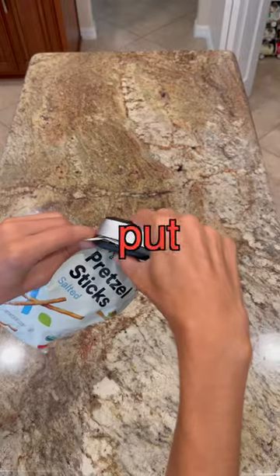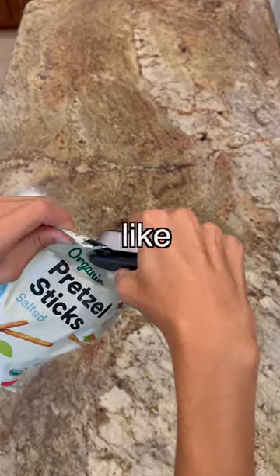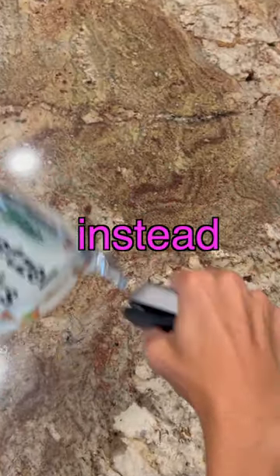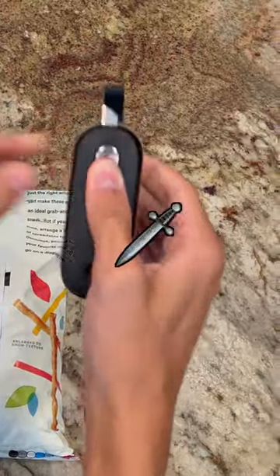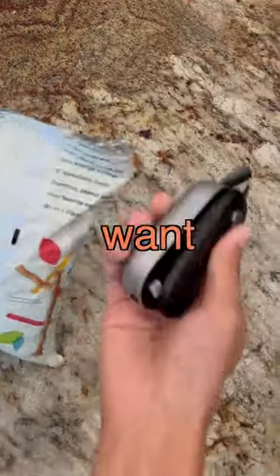You turn this on, put it on the bag of chips, and then you basically slide it — almost like scissors — but instead this seals the bag so you don't have to use one of those little clip things. It also has a knife for reopening the bag in case you want to.